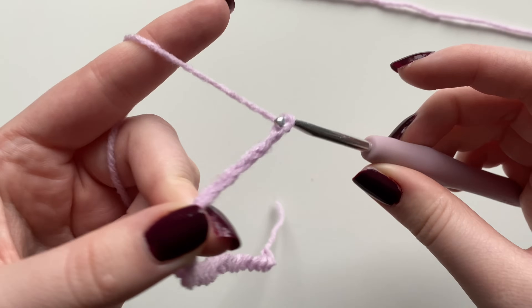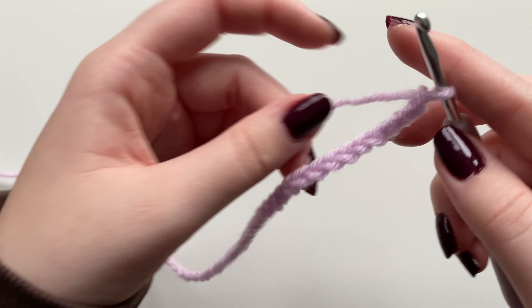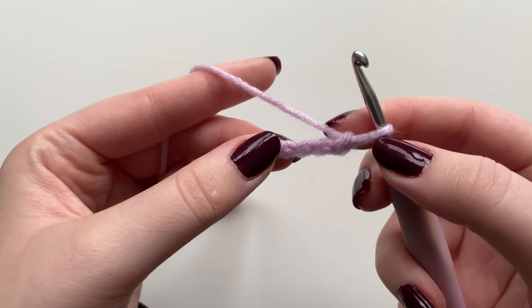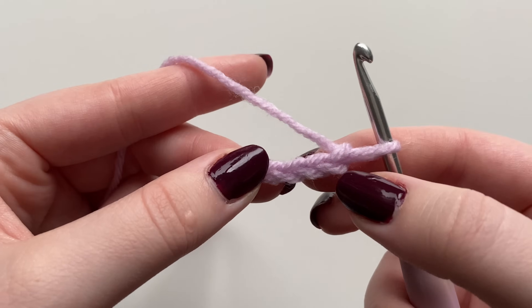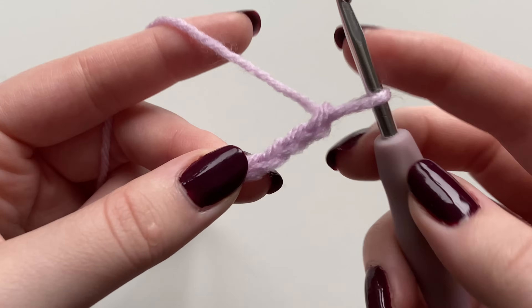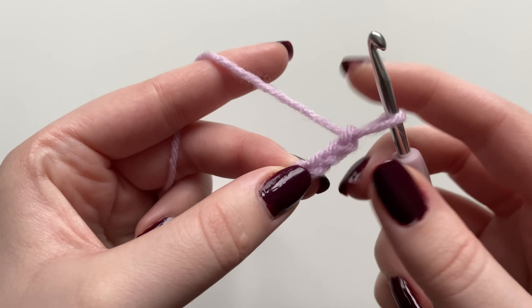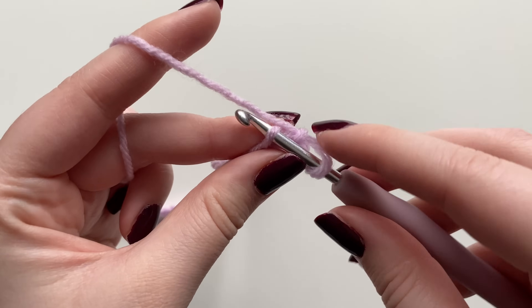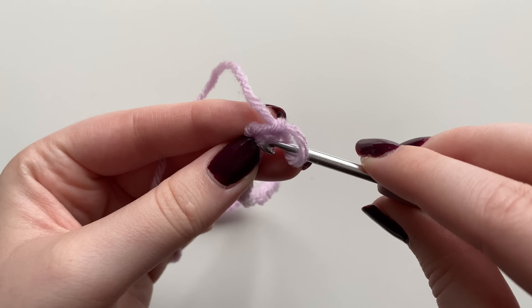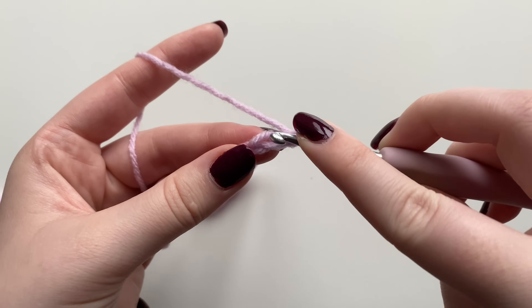One more chain and now I have my 48 chains. We're going to work into the third stitch from the hook — this is the first stitch, this is the second, and this is the third. Go into the top part of that stitch only. I've seen some people go into the entire stitch with both loops, but that won't create the curling effect.